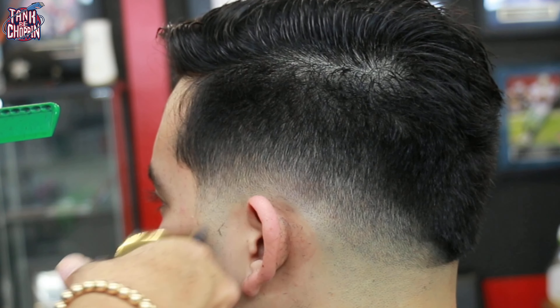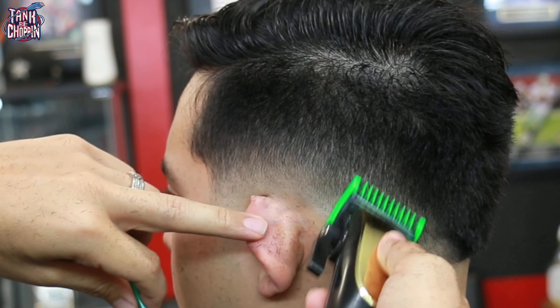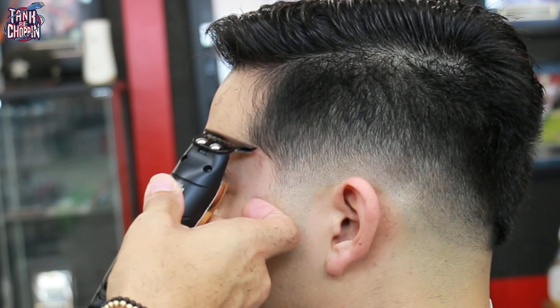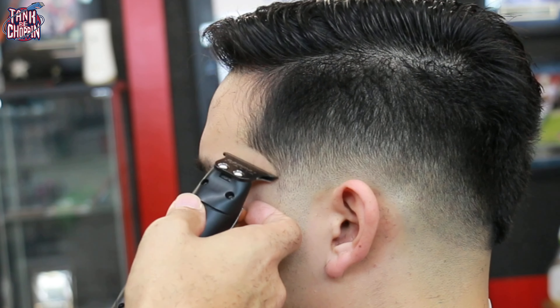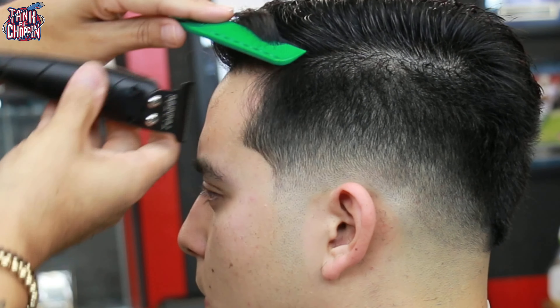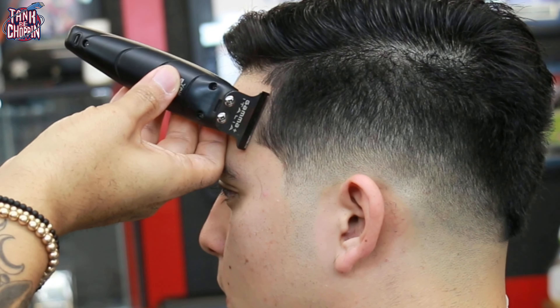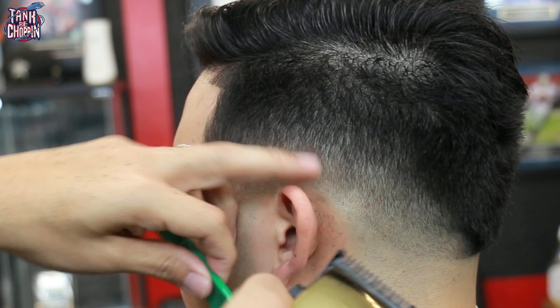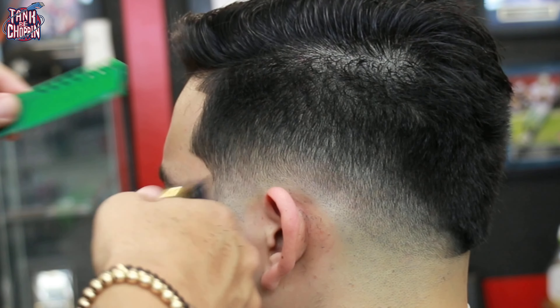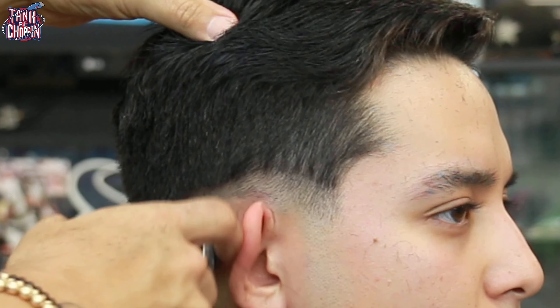Now I'm coming in with my clipper with no guard on it, adjusting that lever and doing some detail work, attacking some dark areas. Now I'm coming in with my number one guard doing the same thing, adjusting that lever as needed. After that I decided to hit the line up a little bit — it helps me see this fade better, helps me know what I need to come back and detail. It helped take my eyes off the fade for a bit so they could adjust, and once I looked at the fade again I could see what I needed to touch up to make this haircut look better.